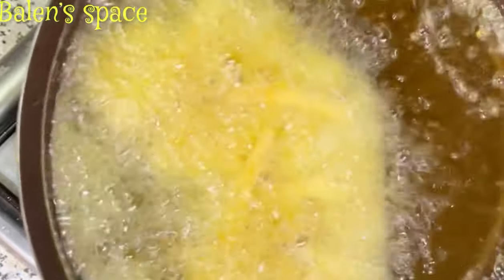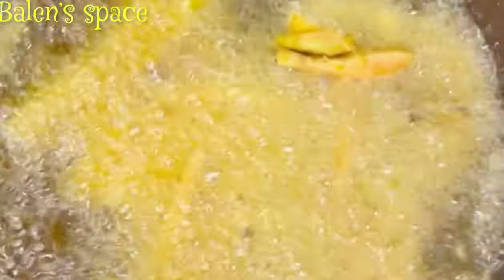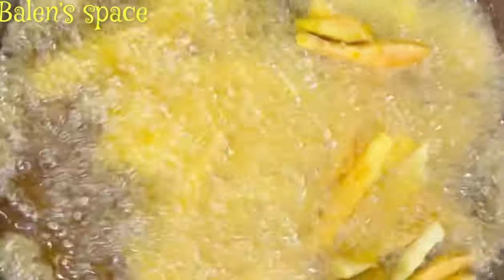We can now start with the fries. I'm frying the chips now, and you don't want to overcrowd your pan when doing this. You can fry in two or three batches depending on the amount of chips you have, but please do not overcrowd your pan.